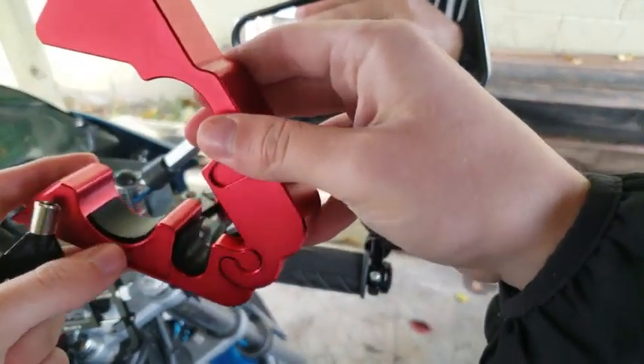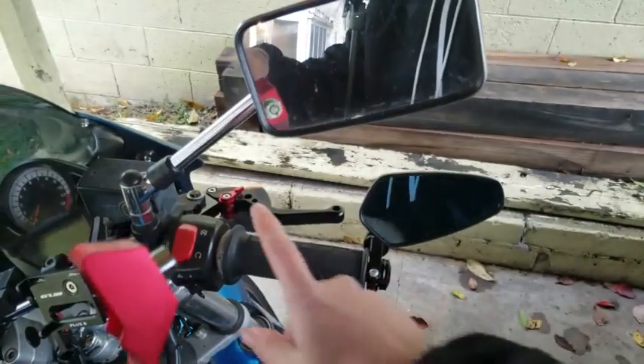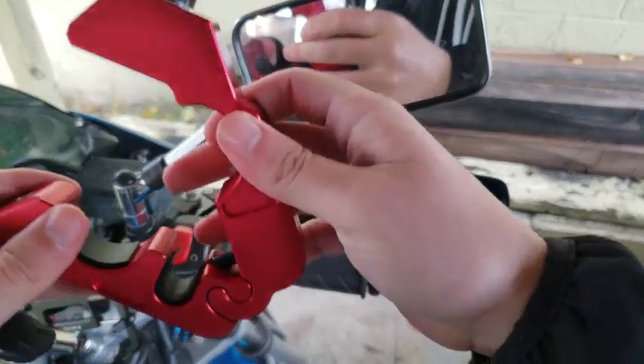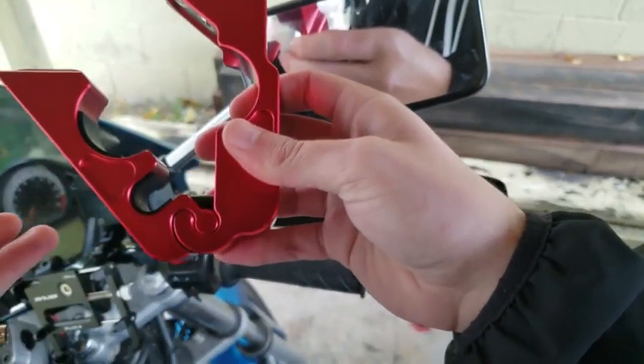It includes a couple different sets of rubber protectors. I'm using the thin one since I am running heated grips on mine. If you're doing the same and you just have thick handlebars, you'll definitely want to run those. This has got one for the clutch lever as well, or brake lever — either or.